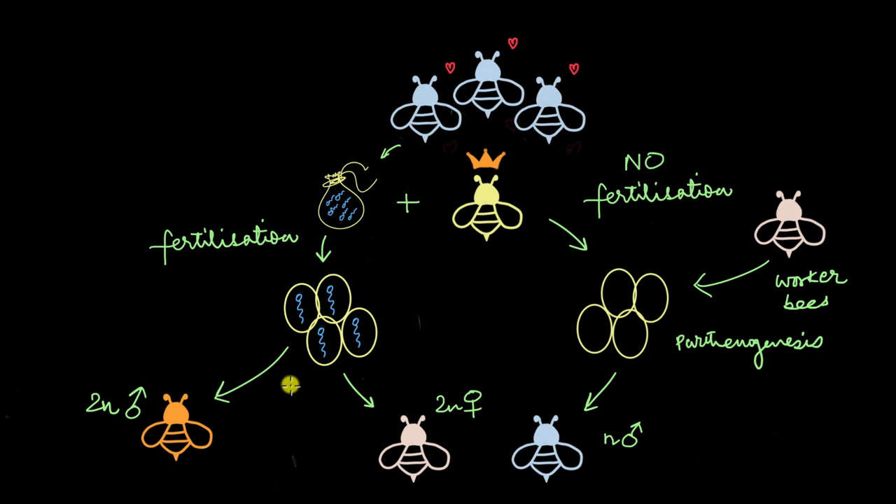They decided to research some more, and that's when they realized one aspect of this entire sex determination system they hadn't considered at all. Just because honeybees don't have sex chromosomes doesn't mean that they don't have genes. The scientists came across one particular gene called the complementary sex determiner gene, and this gene decided the sexual fate of the honeybees. Let's simply call it the A gene — that will make things a lot easier.